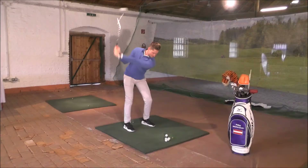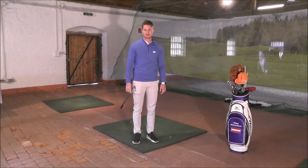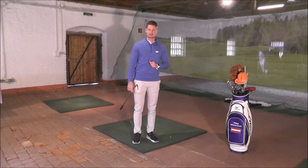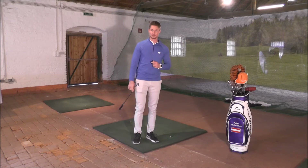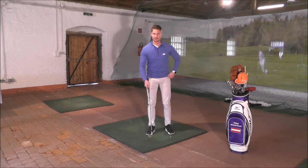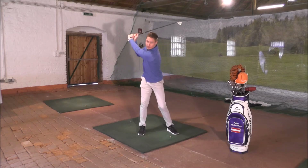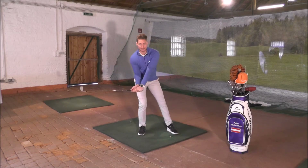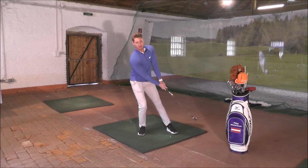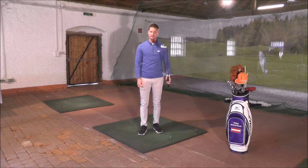Was ist Hanging Back? Hanging back ist der Schwungfehler, bei dem mein Gewicht zu lange auf der rechten Seite bleibt – für uns rechtsspielende Golfer. Was passiert beim sogenannten Hanging Back: Im Aufschwung ist noch alles in Ordnung, aber im Durchschwung bleibt mein Gewicht auf der rechten Seite. Meine Arme und Hände schwingen durch und ich komme nicht rechtzeitig auf den linken vorderen Fuß.